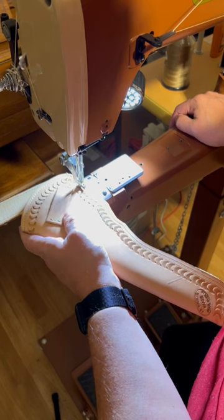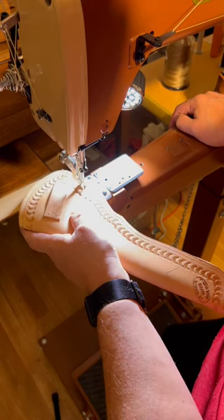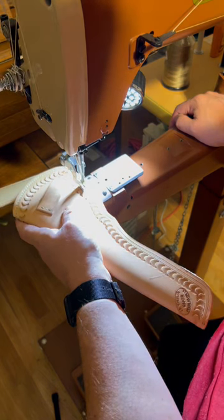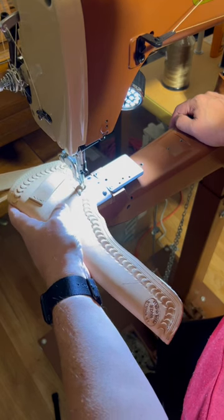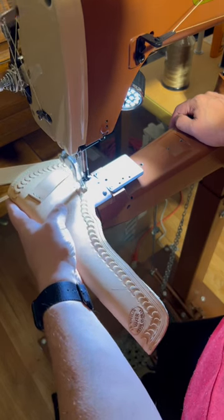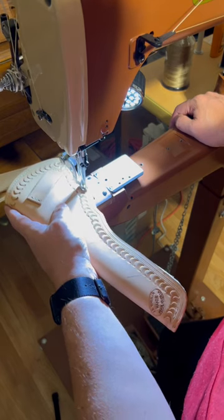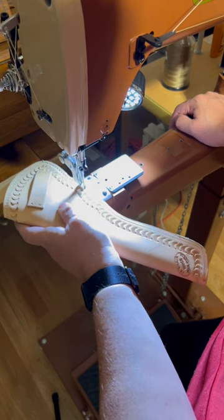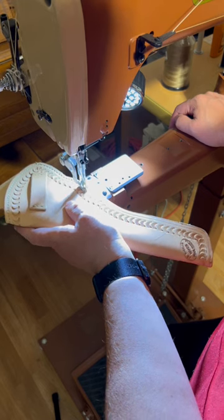We are running a stitch line down the seam of the holster — this will be the final stitch line; it'll close up the pouch. I started with a back stitch and then I'm just running a stitch line, being careful to follow my line that I described earlier — my thread groove — so I'm just taking my time working around these corners and bends.